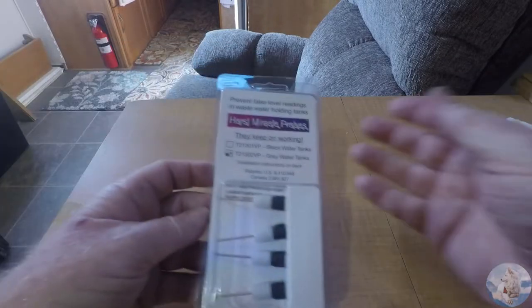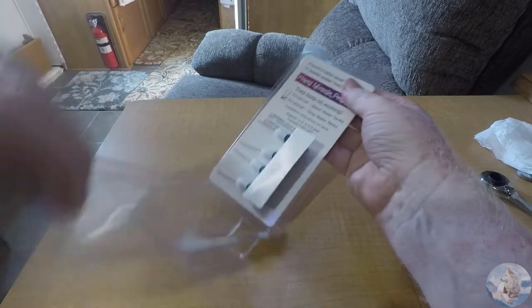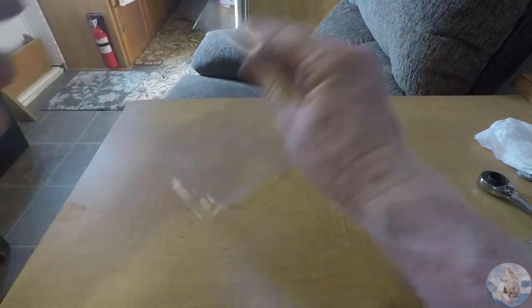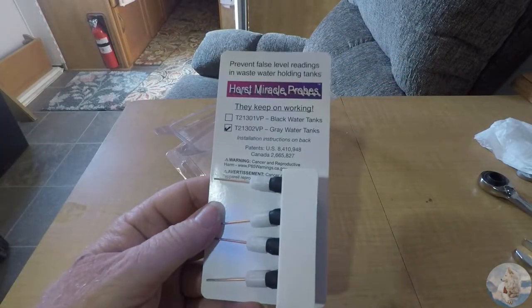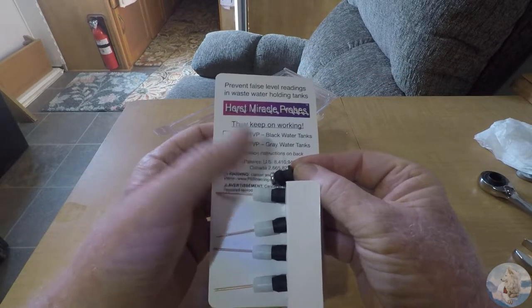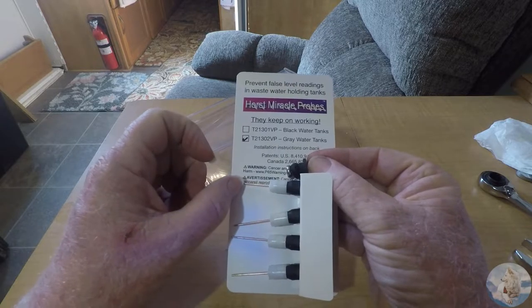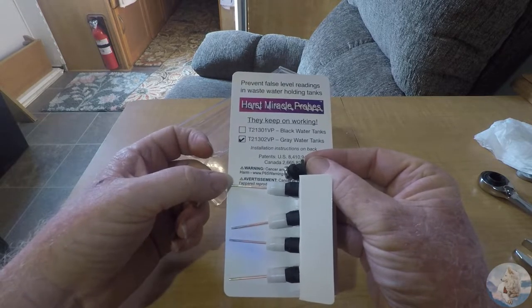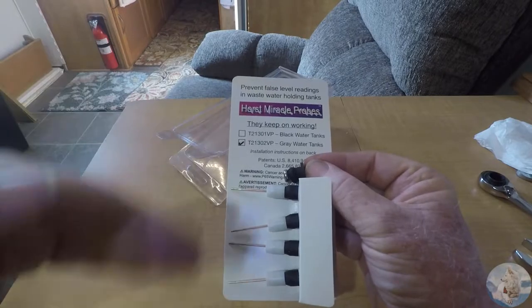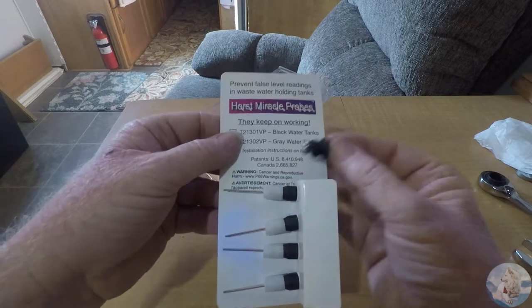Now for what we replaced the old sensors with — our probes have arrived. They are the Horst Miracle Probes. Unlike the old probes, these have a Teflon-coated probe with a spacer. If something got on the side of the tank and stuck to the old probes, you'd get a false reading. With the Horst probes, the very end is open so you get an accurate liquid level reading. But if you get accumulation on the side of the tank, you won't have a problem.